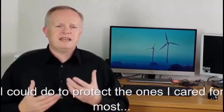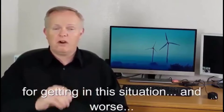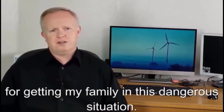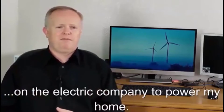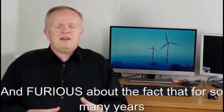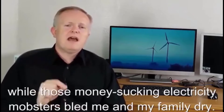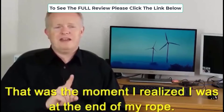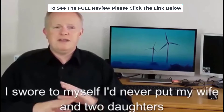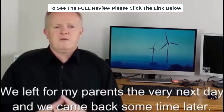It was the most devastating moment of my life. I felt like my whole world just collapsed because there was nothing I could do to protect the ones I cared for most. I felt furious — outraged — knowing I was the only one to blame for getting my family into this dangerous situation. I was furious that I was completely dependent on the electric company to power my home, and furious that for so many years I had let it slide, thinking maybe it'll be better next year, while those electricity companies let me and my family dry.